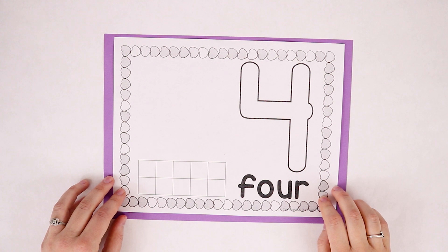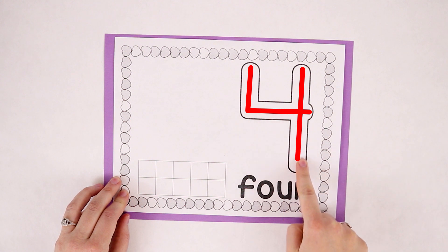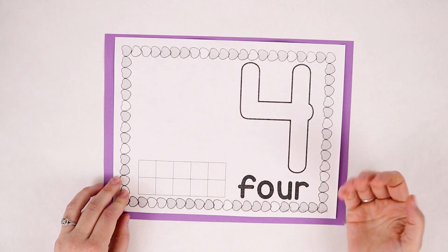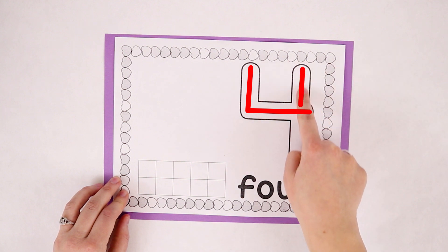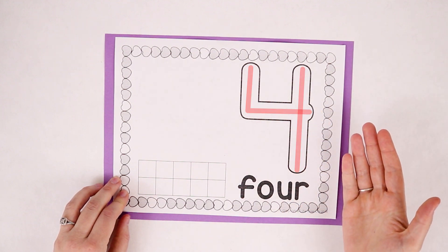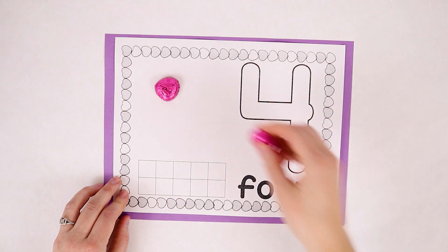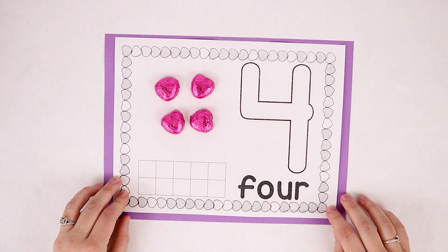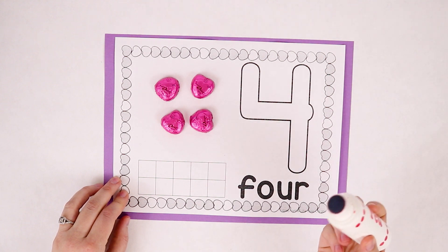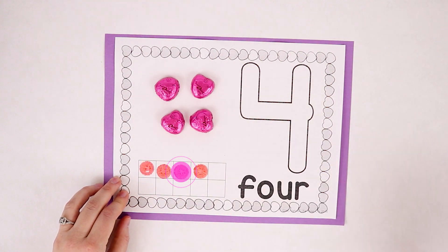Here's our number four. Let's try to write the number four together. Down and over and down some more — that's the way to make a four. Let's put four heart candies on our heart — one, two, three, four. Let's put four dots — one, two, three, four. Great job!